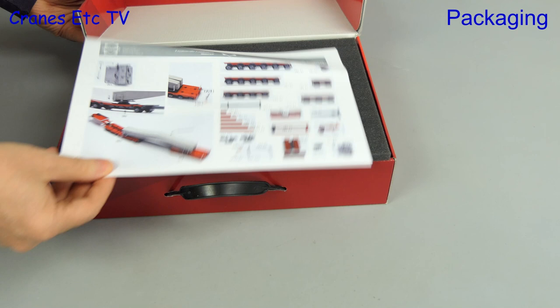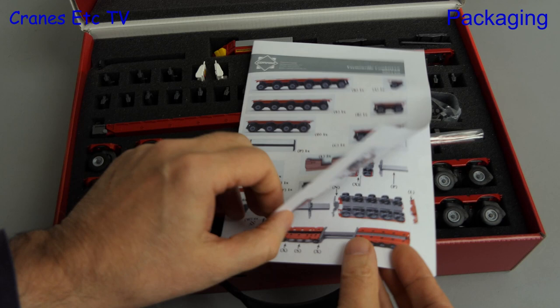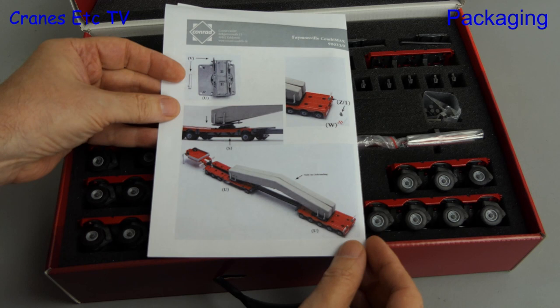The packaging is high quality with soft foam rubber used, and there are many parts to the model. These are described on the included instruction sheet, which then goes on to describe how the various parts are put together. This set should very much be viewed as a set of parts, meaning you can build up any combinations that you like. The instructions show a couple of different variations, but in practice there are many more, and we will look at some of them in this review.